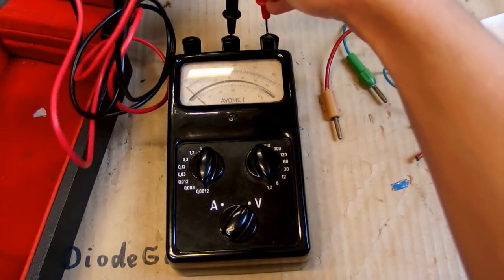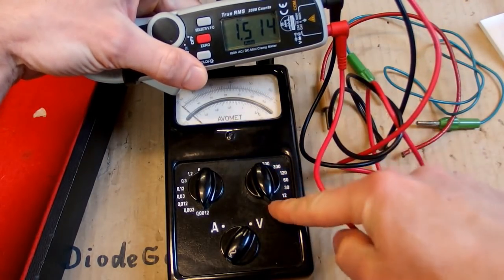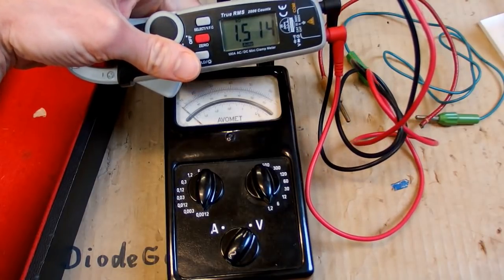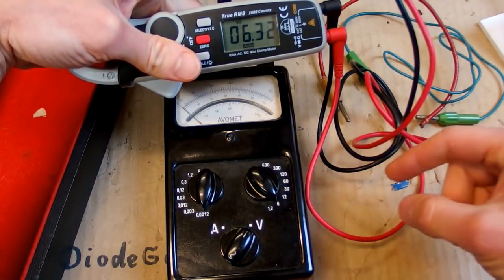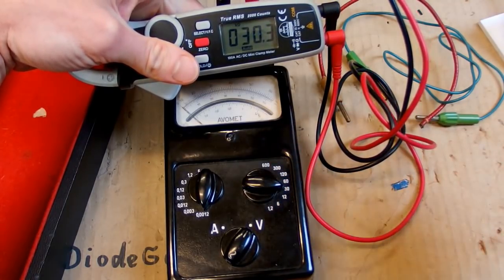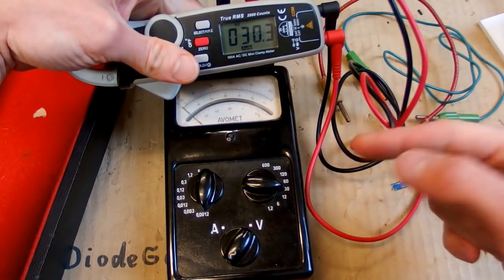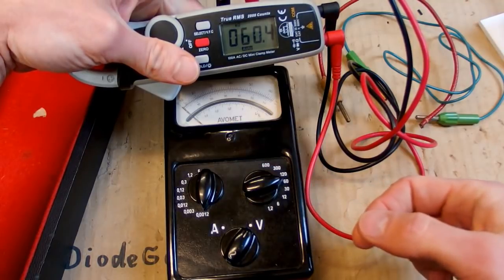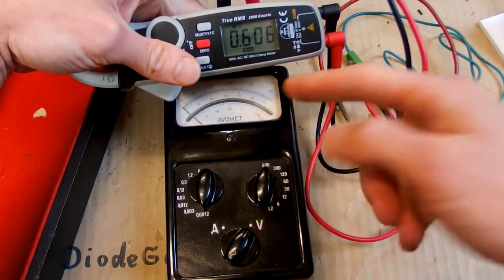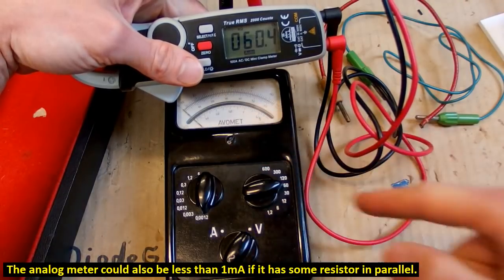When I plug a resistance meter in, does it show the resistance of the coil and the resistors in series? Well it does: 1.5 kilohms, 6 kilohms, 12 kilohms, 30 kilohms. The number of kilohms correlates with the voltage in volts — it's about 1 kilohm per volt — which means it draws about 1 milliamp at full scale. So it has to be a 1 milliamp analog meter.